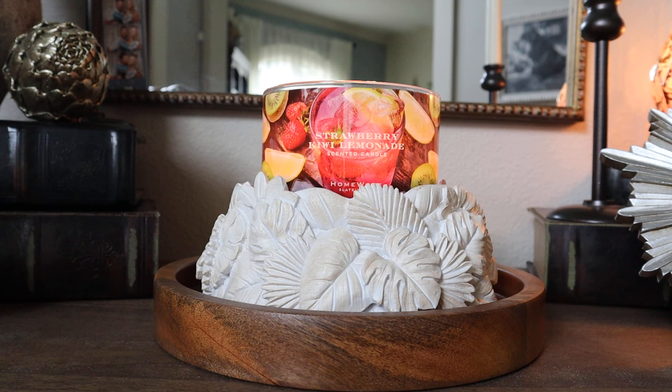Also, in the description box I will put a link to where you can find the candle we're chatting about in this video. This is Homeworks Strawberry Kiwi Lemonade, so you can find this one at Homeworks.shop. I will put my affiliate discount code in the description box right below this video as well, so if you want to save 15% off of your purchase of $40 or more, you can enter that at checkout and save yourself a little bit of extra money.